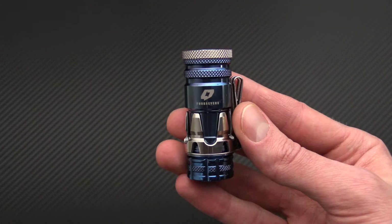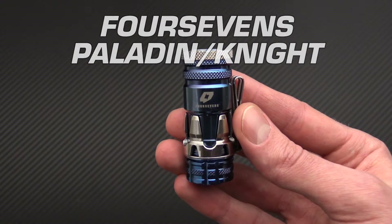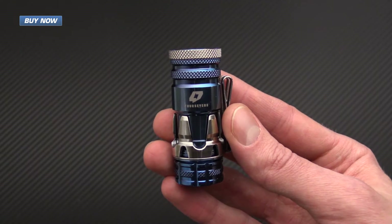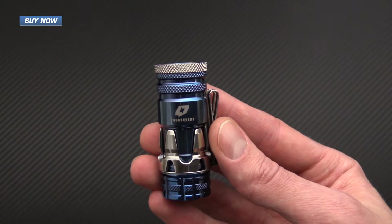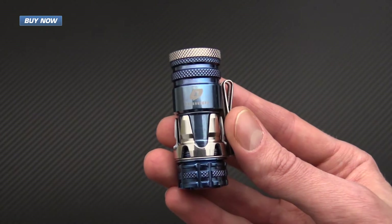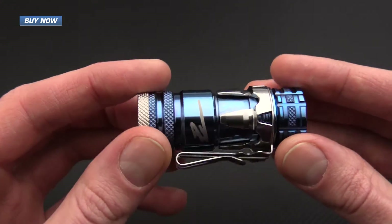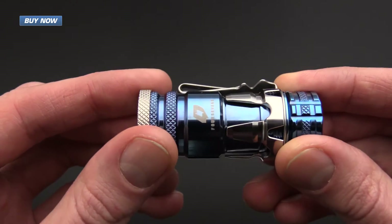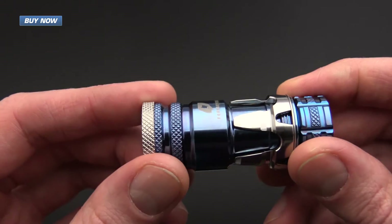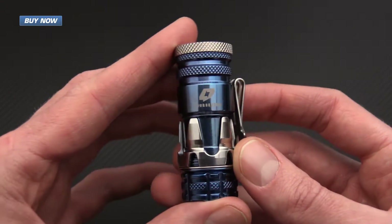Tyler here with GPKnives, and today we have the 47's Paladin. This was designed in collaboration with Paul Kim, former senior vice president of engineering at Surefire and current designer at PK Design Labs. This is a titanium version of a full production version called the Knight, which we are also going to show in this video. The Paladin is a limited run, and this is the PVD coated blue titanium Paladin.